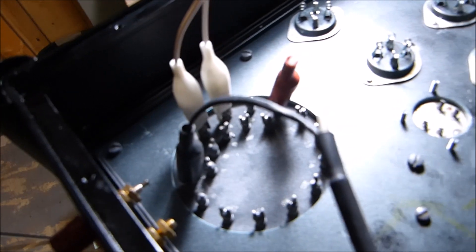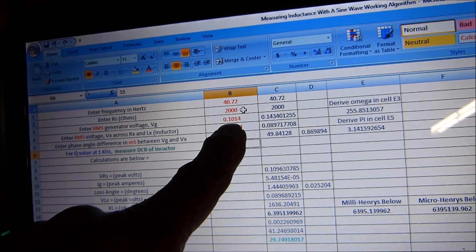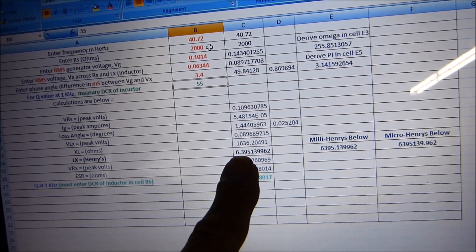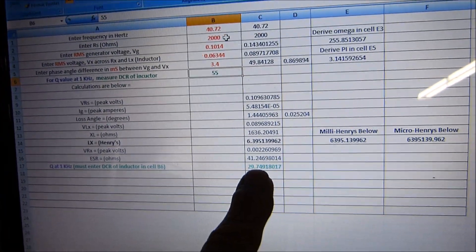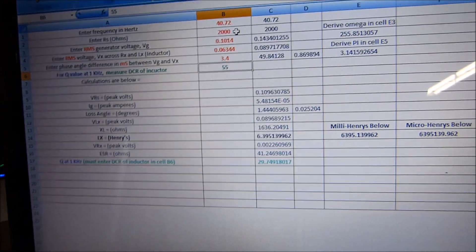I've got it strapped for 2500 ohms plate-to-plate right now. We're measuring the direct primary inductance at 40 Hz. The test jig uses 2000 ohms and the measured voltages give 3.4 milliseconds phase shift. Here's the result: 6.4 Henrys primary inductance. DC resistance is 55 ohms, giving a Q of 29.75 at one kilohertz. I expected 40 or 50 Henrys — but 6.4 Henrys is what it measured.